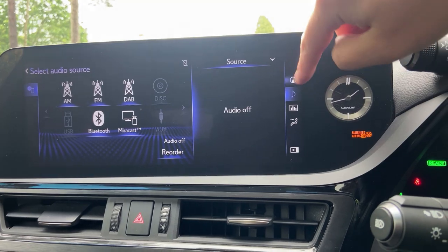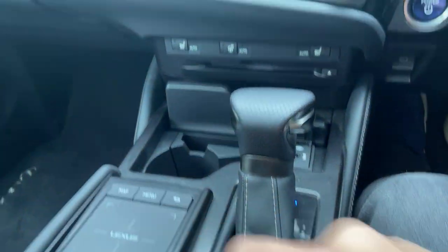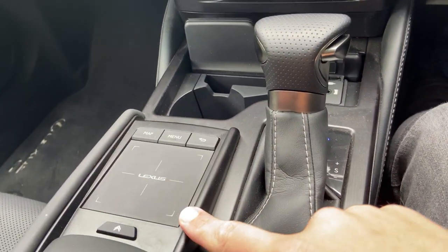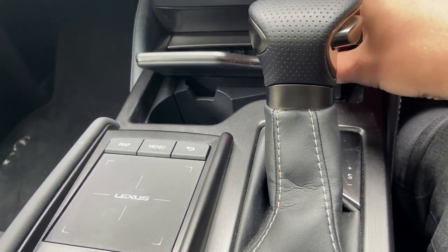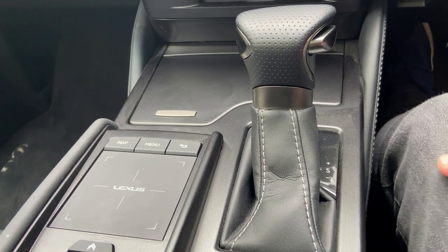Rather than relying solely on the touchpad that not everyone was a fan of, this touchpad is a little bit of an improvement over the small mousepad that was in the Lexus CT.